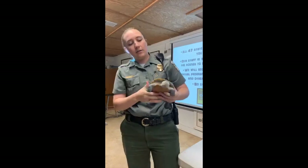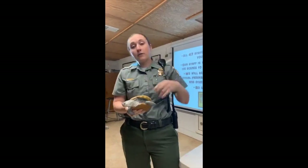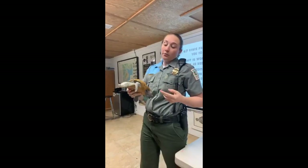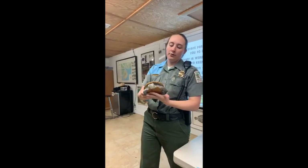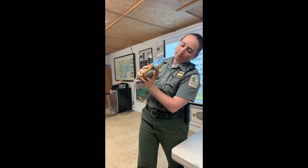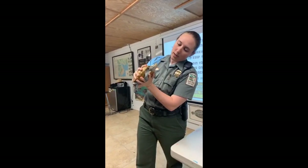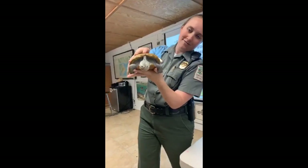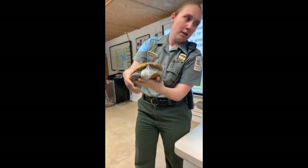Diamondback terrapins are salt marsh turtles, so they like brackish water. Other turtles you might find around here would be yellow belly sliders, which are freshwater turtles, and maybe some painted turtles. All right, Buddy, we're going to say goodbye and get a couple of snakes out.